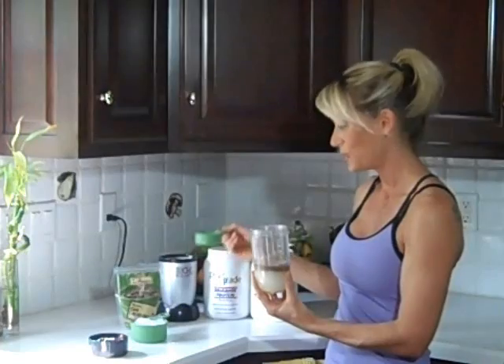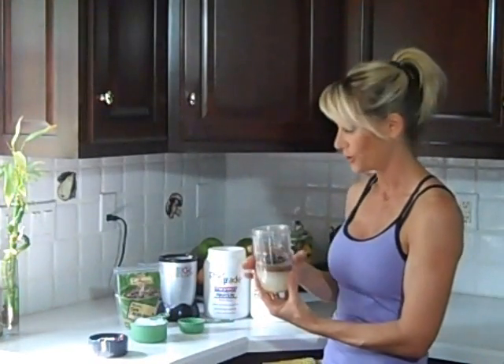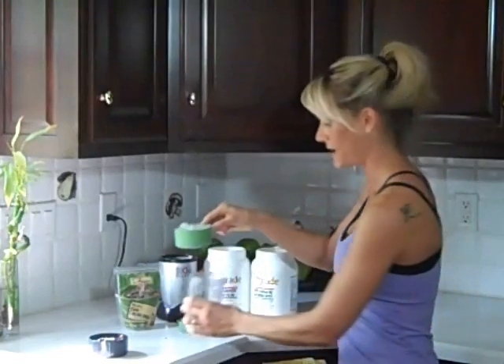Then I'm going to add in a couple tablespoons of raw cacao nibs. This is chocolate in its rawest form. It's going to add a nice crunch to your recovery drink, which will kind of make it into a smoothie — because I'm also going to add some ice to it.